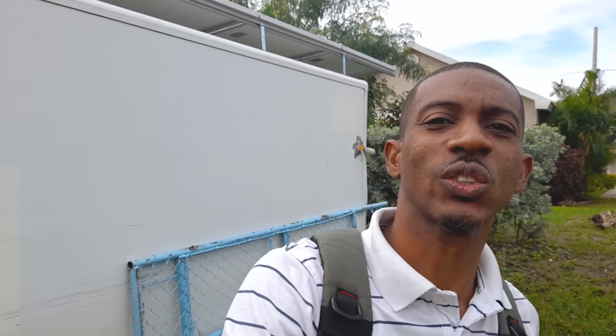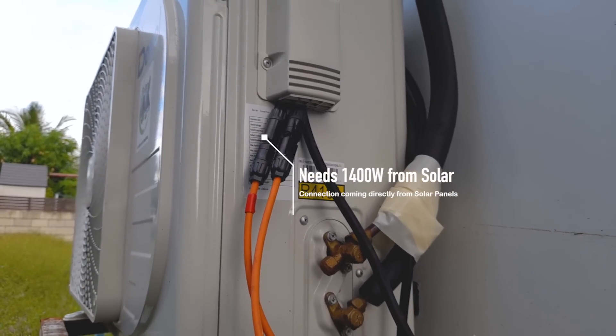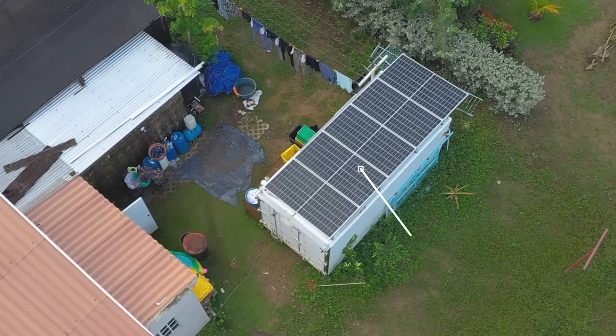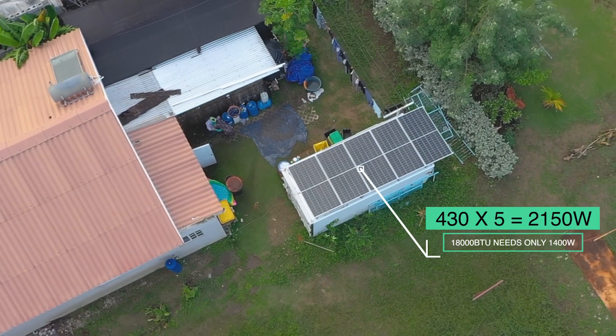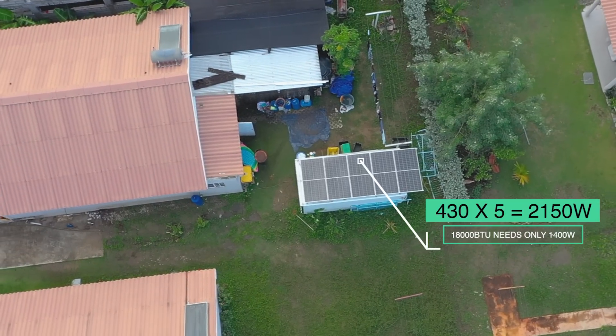This farm container is being used as a cooling room or storage for ground provisions, and it's using the 18,000 BTU solar-powered air conditioning unit. It's not connected to the grid at all — just set up to run on solar power. Five 430-watt monocrystalline panels on top of the container provide all the power to the solar-powered air conditioning unit.